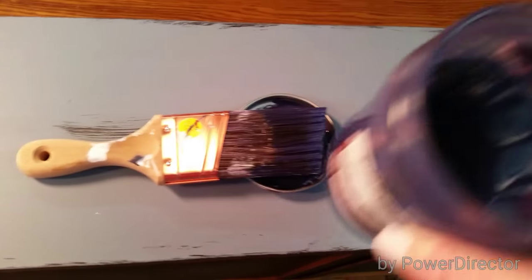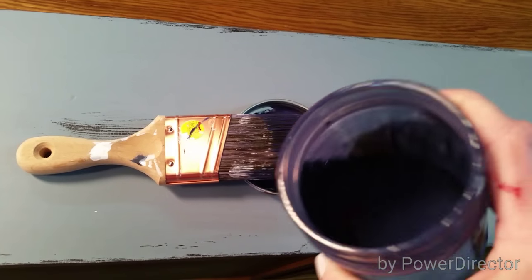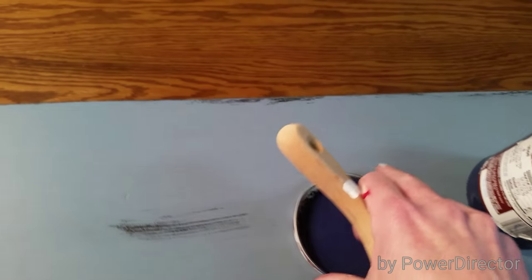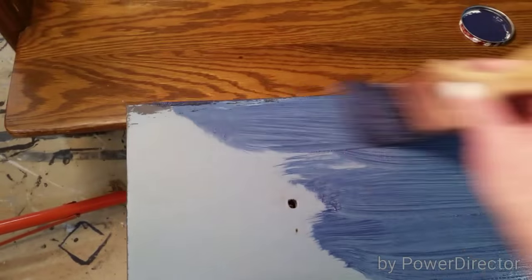What I am color washing with is General Finishes Coastal Blue milk paint. I mix it half paint, half water, just in an old jar, so it's really watery. Then I just use my brush and I'm going to do about half of the drawer at a time. You just brush it all over the piece — it's a little runny and watery, but that's okay.